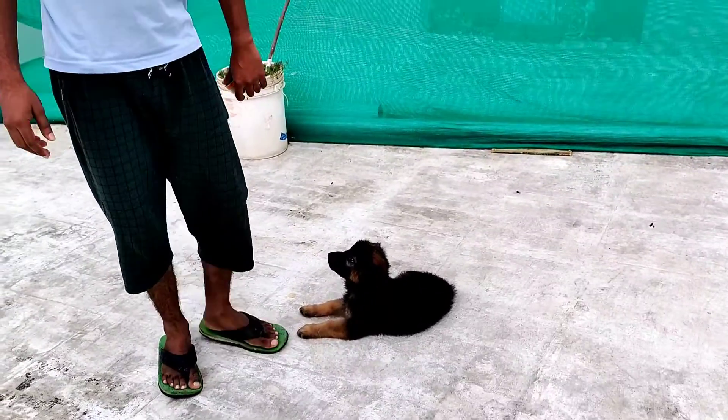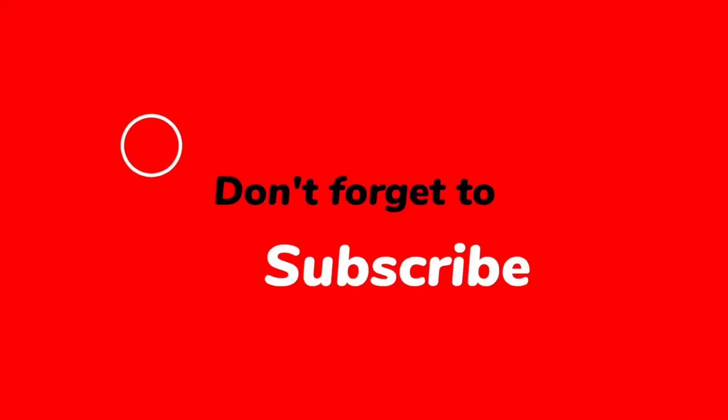If you want to talk about this video, please like, share, and subscribe to this channel.